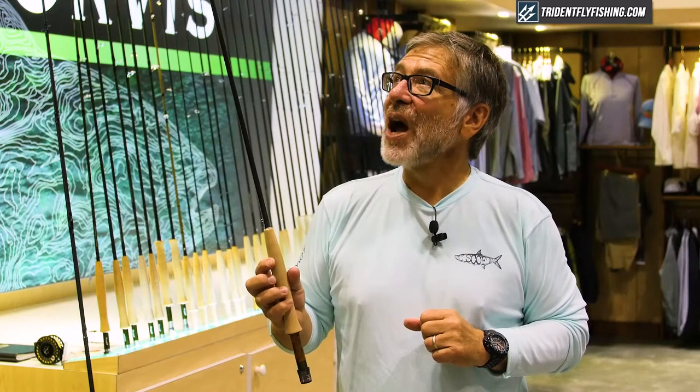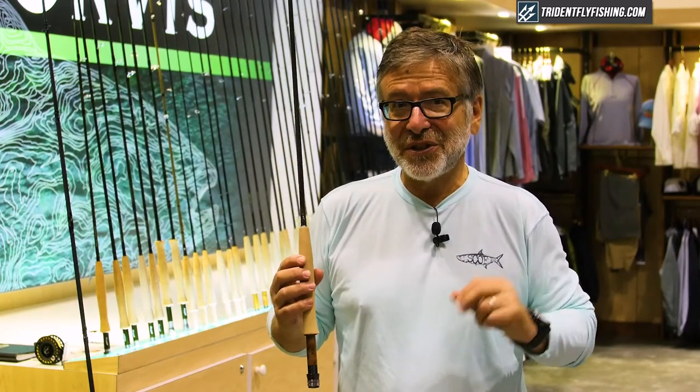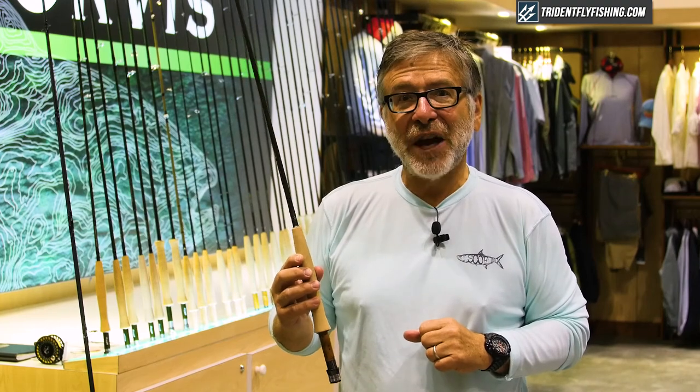You can get this rod in November of 2016, just in time for Christmas, at TridentFlyFishing.com.